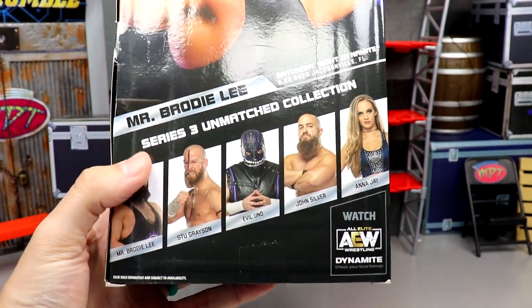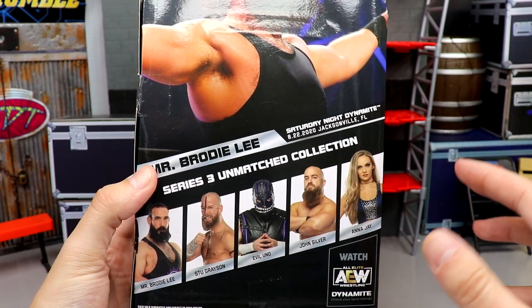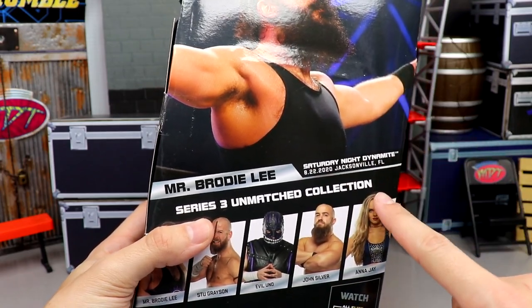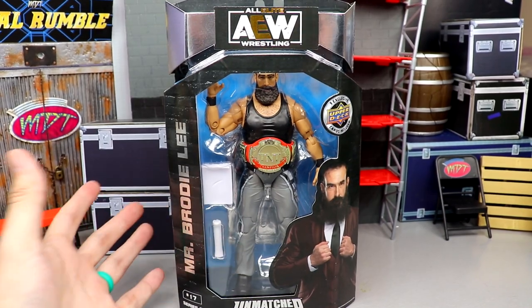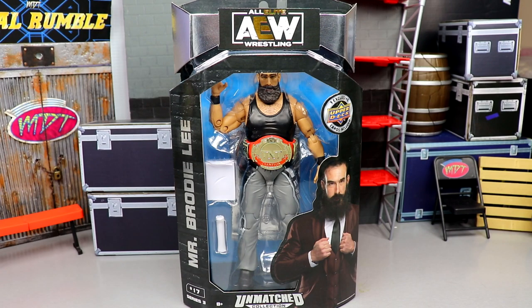You get the rest of the figures in the wave — this is a Dark Order Unmatched Collection, which is so sick. I'll probably cover the rest in one single video, so stay tuned for that Dark Order Unmatched Collection review. This figure is from August 22nd, 2020 on Saturday Night Dynamite. Let's go ahead and crack Mr. Brody Lee out of his packaging.